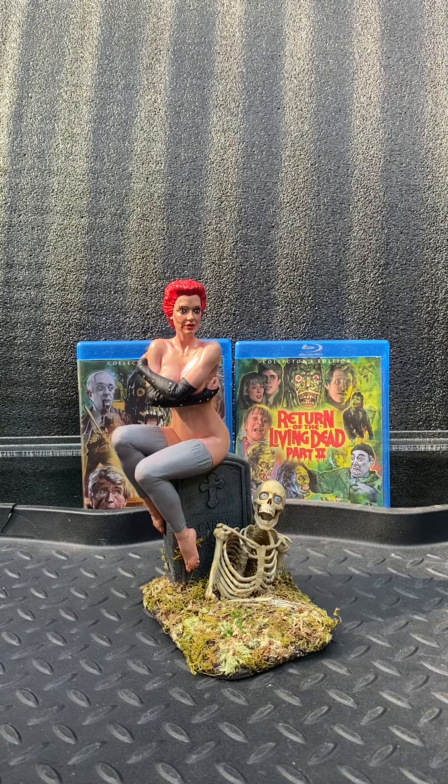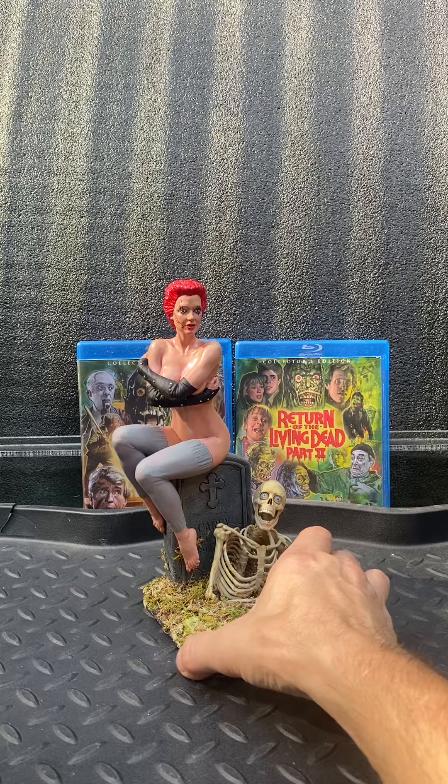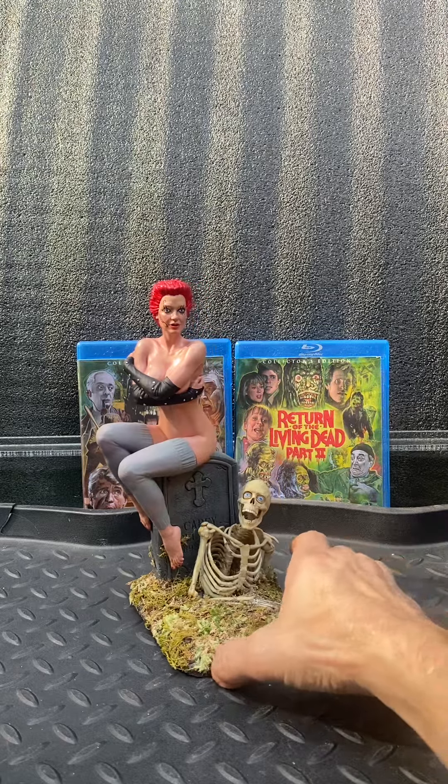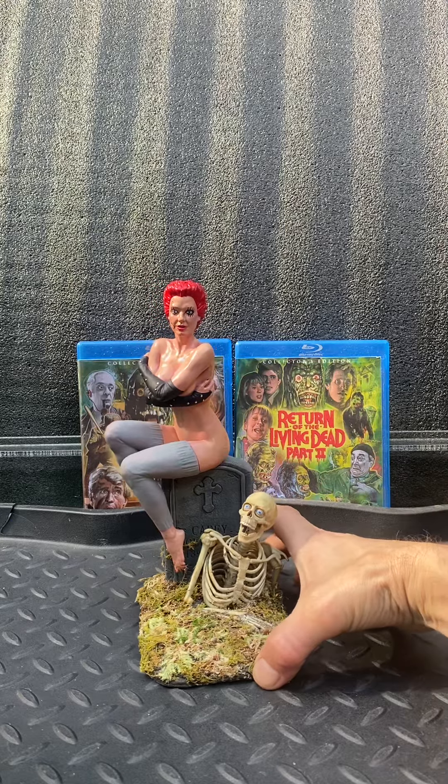From Man-Made Monsters, we bring to you Trash from Return of the Living Dead. This is a 1:6 scale resin statue of Trash from Return of the Living Dead. This is for adults only.